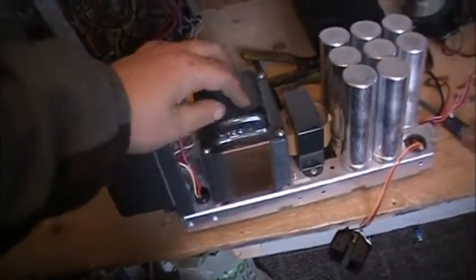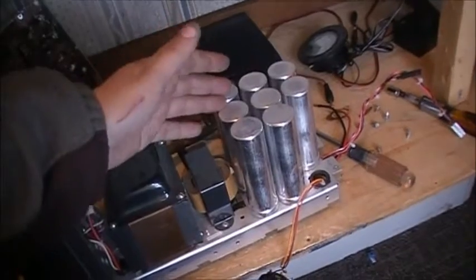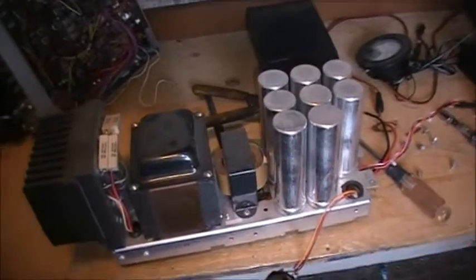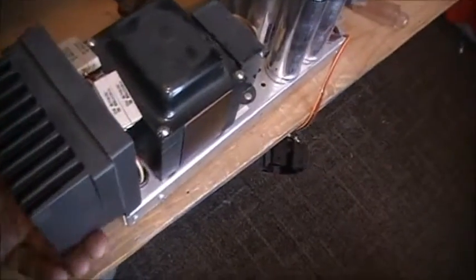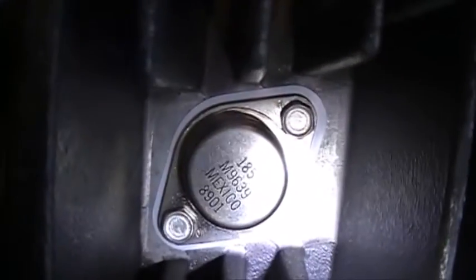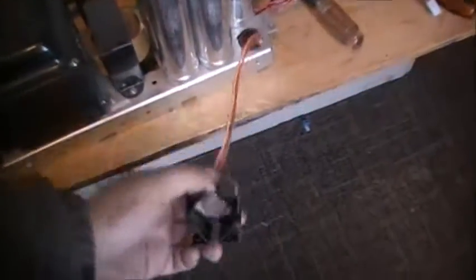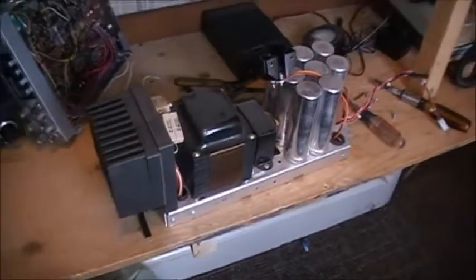Got the big ol' transformer here. Bunch of filter capacitors — probably also use them for storage, for stepping up the voltage a little bit, trying to keep the voltage stable. There's a heat sink on the back here and a couple of Motorola transistors. Yeah, she's quite the beast of a power supply to say the least.